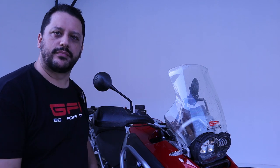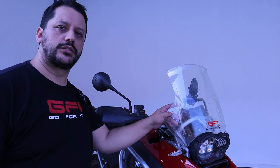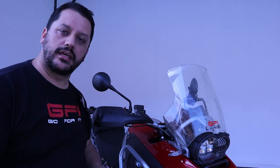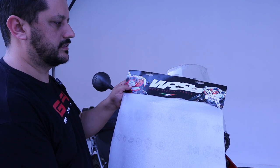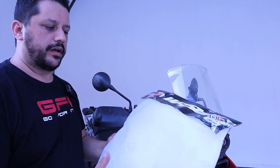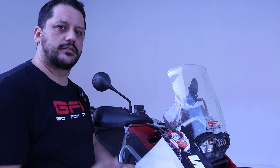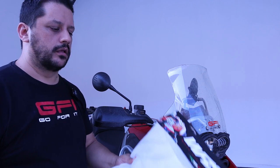This is my 2007 BMW R1200GS. The bike has the factory windscreen, which is a little bit short because it caused me some buffeting on my head. After digging on the internet I found this brand — RRS — it's an Italian company that manufactures a windscreen like the adventure model for this bike, and it costs a fraction of the price of the BMW one.